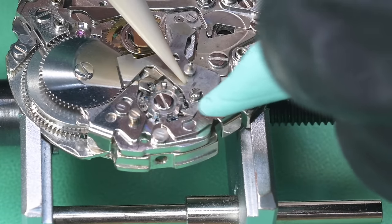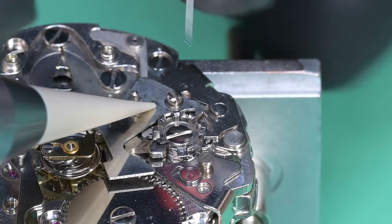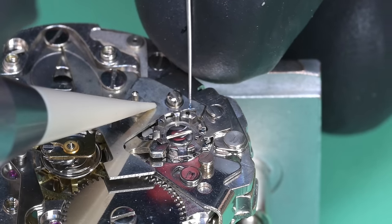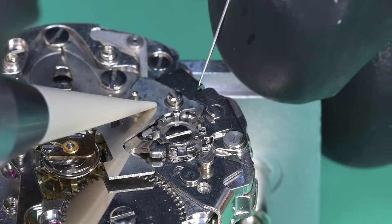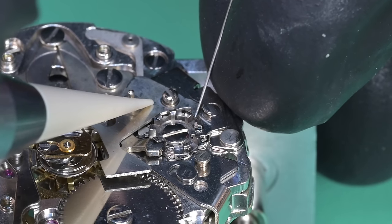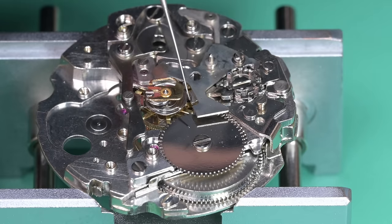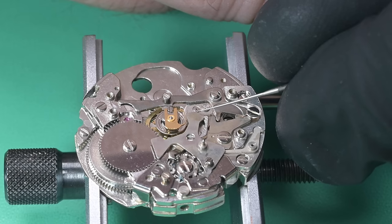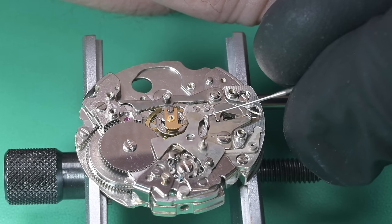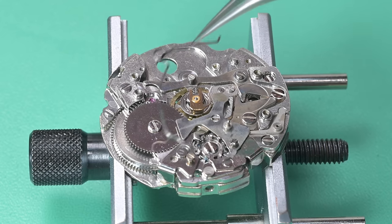A lot of the grease we put on that column wheel will address that same contact area, and we'll clean up all the excess later. Now using some 9010 on the contact faces of the hammer. I should note — if I had remembered to hit record on my microscope I could have shown that on camera, but I didn't, so you got a further-away shot than I would have preferred.